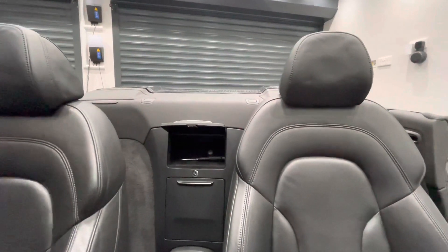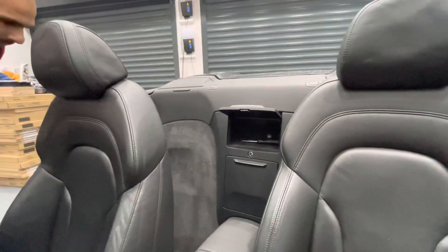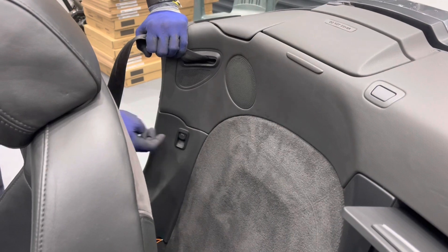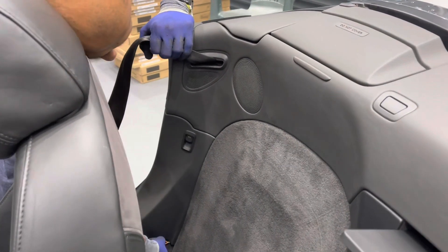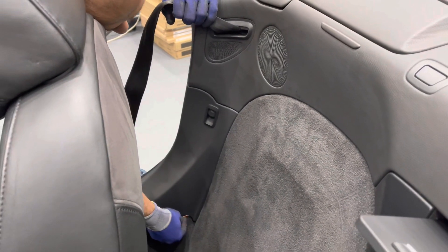The next step is to open the engine cover. I'm just going to move the seat forward. You can do this two ways: you can either turn the ignition on and use the switch, or there's a manual release — just pull that and that opens the engine cover. Tuck the release back in.